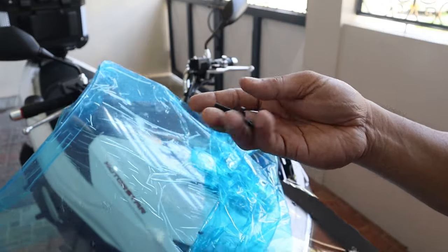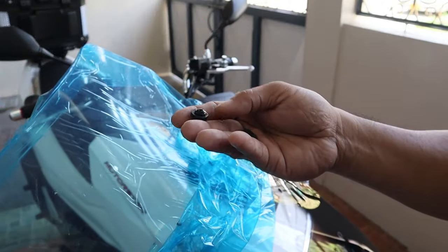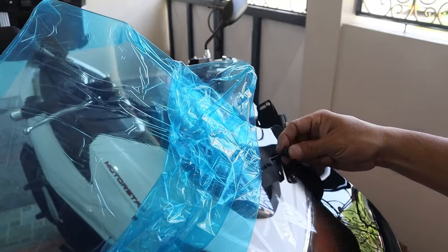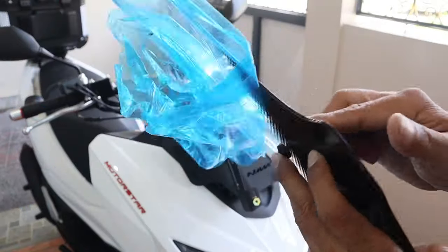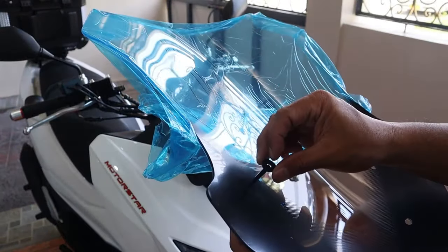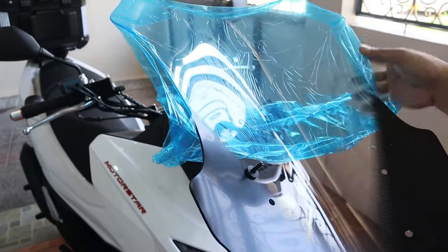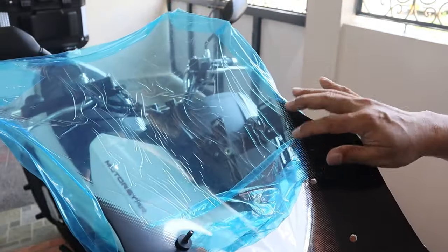Yun namang mga bolt na gagamitin natin para dito sa visor, merong kasamang gasket yan. Maglalagay tayo ng isa dito sa kanyang bolt, and then pag pinasok natin maglalagay din tayo ng isa dito sa ilalim — parang lalabas para siyang cushion para hindi agad mababasag itong visor natin.